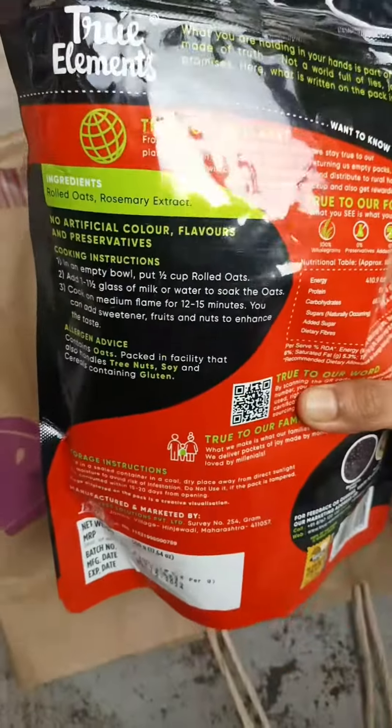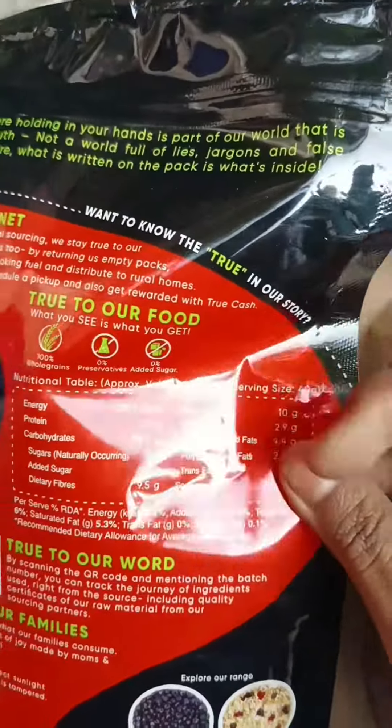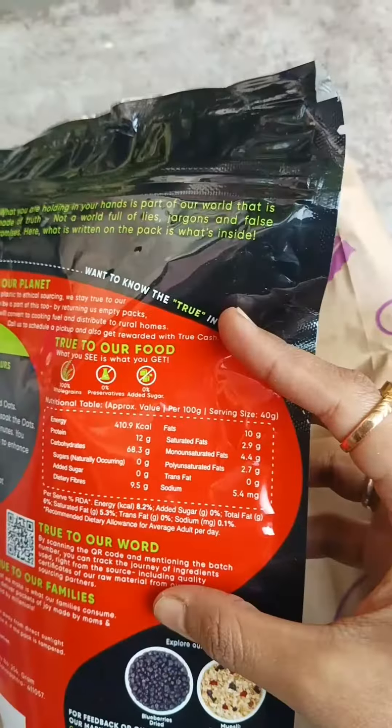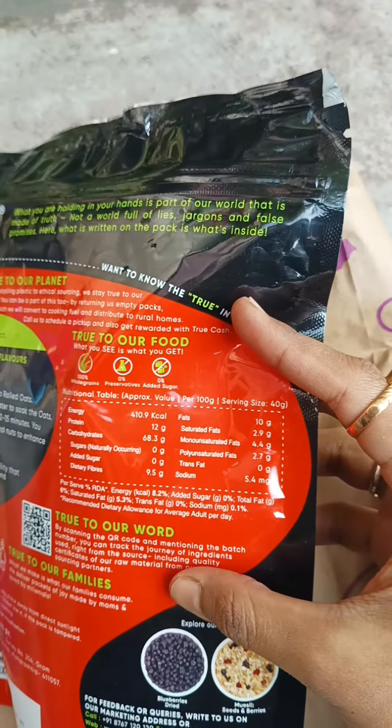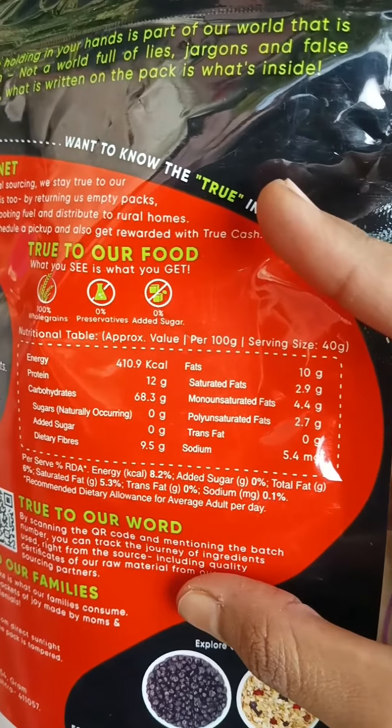It is completely gluten free and provides 100% whole grain. Coming to the cooking instructions, pre-soaking has been advised to remove the phytates and reduce the cooking time. It takes around 12 to 15 minutes to cook on medium flame.